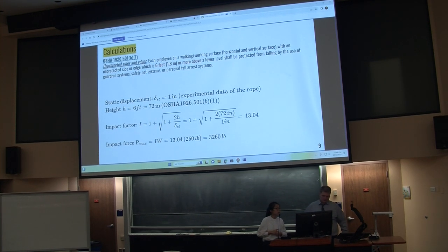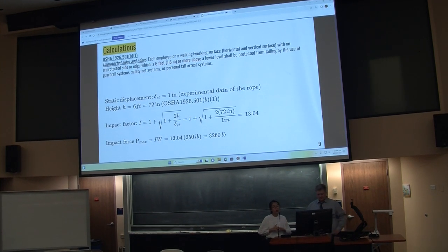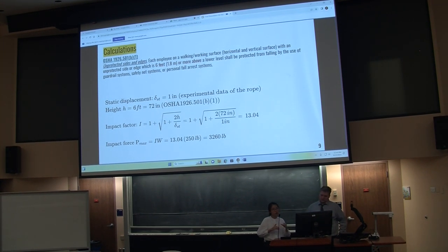For calculation, according to OSHA 1926.501, there's a regulation requiring employees who work six feet or above a lower level to have some form of safety system to prevent falling. We use six feet, which is 72 inches, as the falling height in our calculation. We got one inch of static displacement from a small experiment using our rope, giving us an impact factor of 13.04 and an impact force of 3,260 pounds. This is the force the device must withstand to prevent a 250-pound lineman from falling six feet.